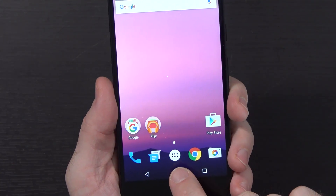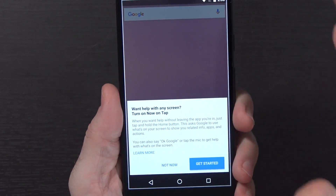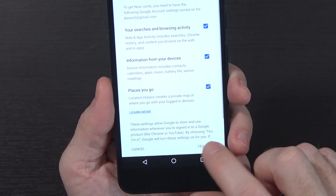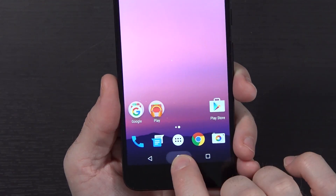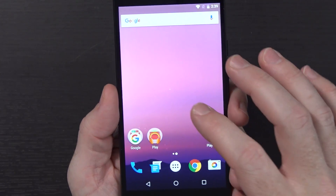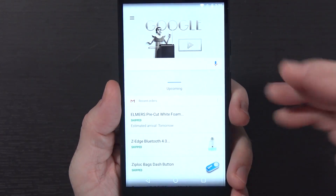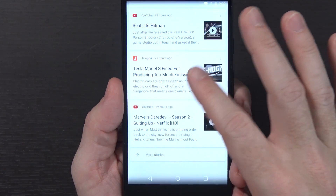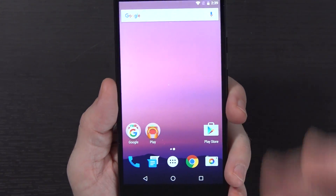It looks like we do still have the ability to do Google Now on Tap. If we hold the home button, it flashes and says 'want help on any screen - turn it on.' We set up Google Now and get started. Now if we hold the button again, there it is - welcome to Now on Tap. And because this is the Google Now launcher, we can always swipe to the left and there's Google Now. Same as it has been since they updated it.